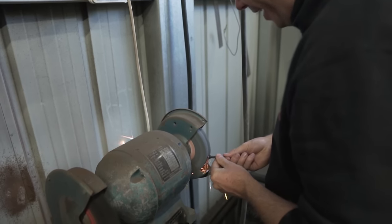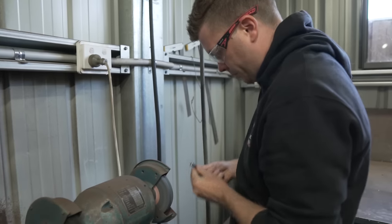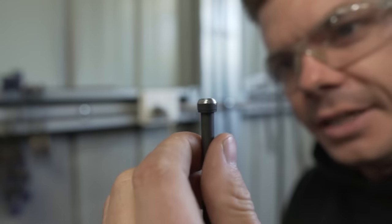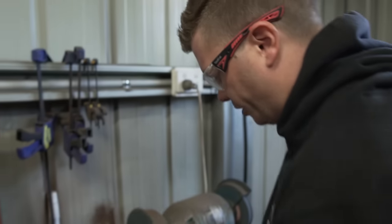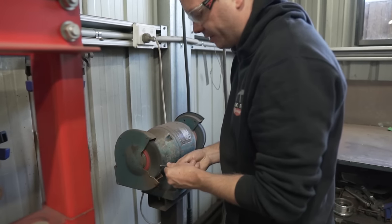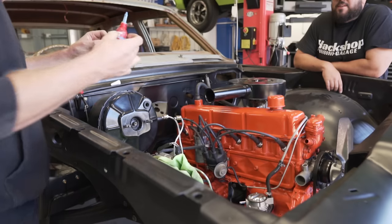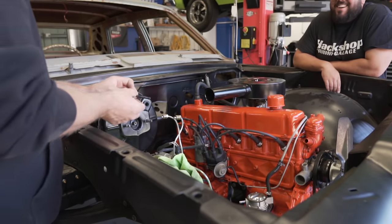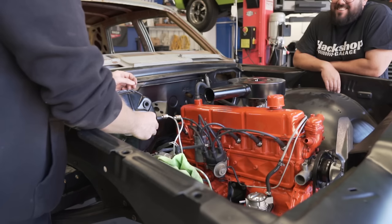I'm going to flap this in and put a little bit of Loctite on there so she doesn't move around. Then we're going to go through and tighten up all our flare nuts. One thing we've learnt when doing brakes - what you think is tight is not tight when you go to bleed them. We will have many leaks. We need to make sure everything is tight, then put some fluid in this thing, work our way around, and then call it a day on the brakes.